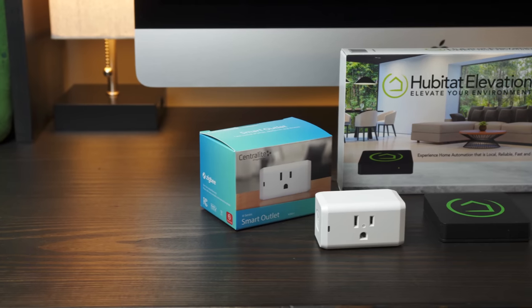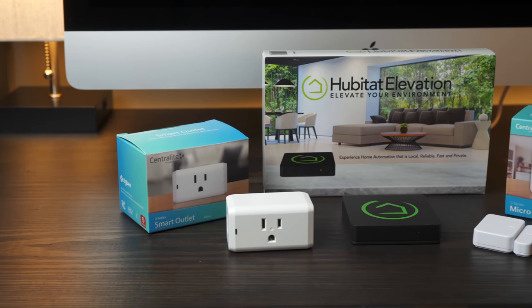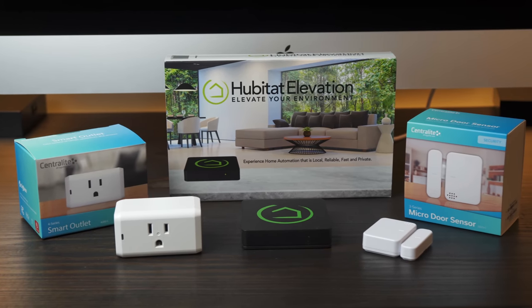Today I'm going to be looking at the Hubitat Elevation Hub, which is a crazy customizable smart home hub that can bridge the gap for a lot of different devices and services — and it comes really close to that mythical unicorn. But before I do, take a moment and hit that subscribe button so you don't miss out on future videos just like this one. I'm Matt Farrell, welcome to Undecided.